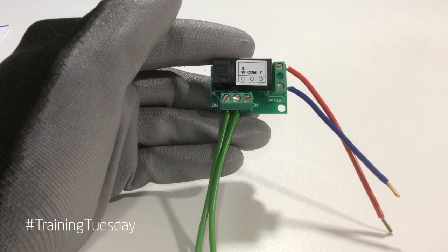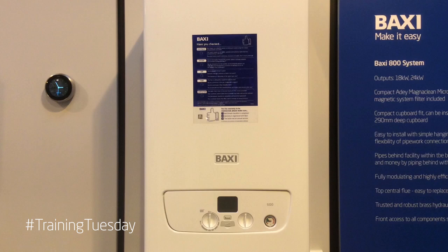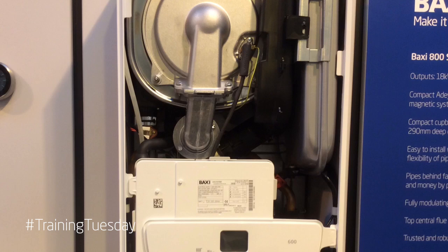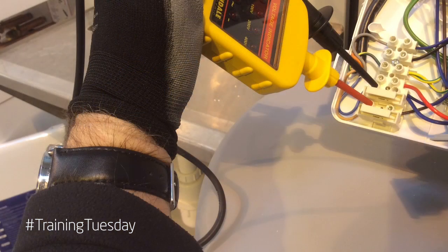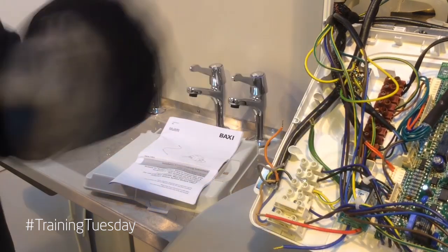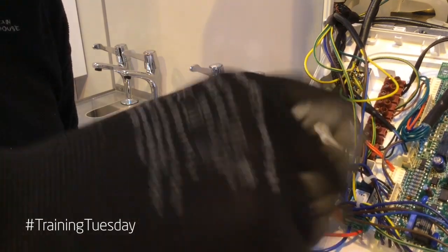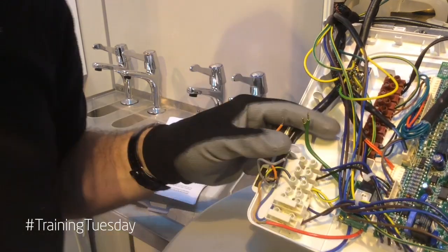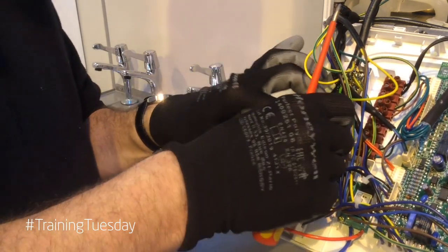Let's take a look at how we connect this part to the boiler. Ensure safe isolation by isolating the fuse spur and removing the fuse. Remove the front panel to get access to the inner control panel. Lower the inner control panel to gain access to the boiler electrical terminal block and test with a suitable voltage indicating device to ensure that the appliance is electrically isolated. Take the relay board and route the green cables beneath the existing wiring on the boiler. Position the relay so that the hole is in the bottom left hand corner above the existing fixing point on the control panel. Using the screw provided in the kit, anchor the relay board at this point. Take the two green wires from the relay board and connect to the two green wires on the brown terminal block.